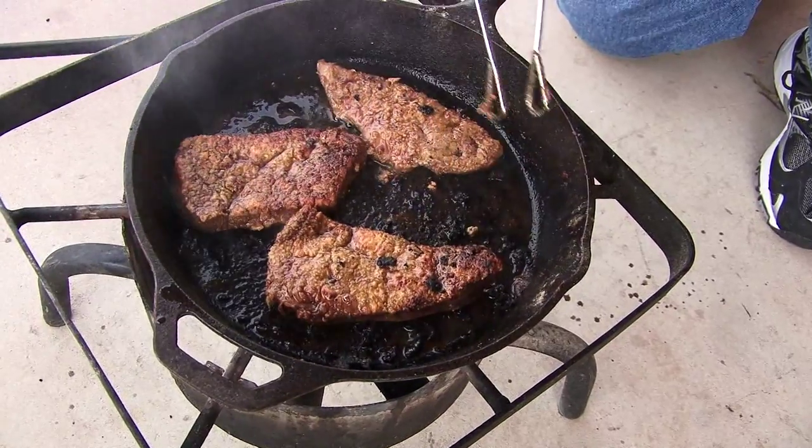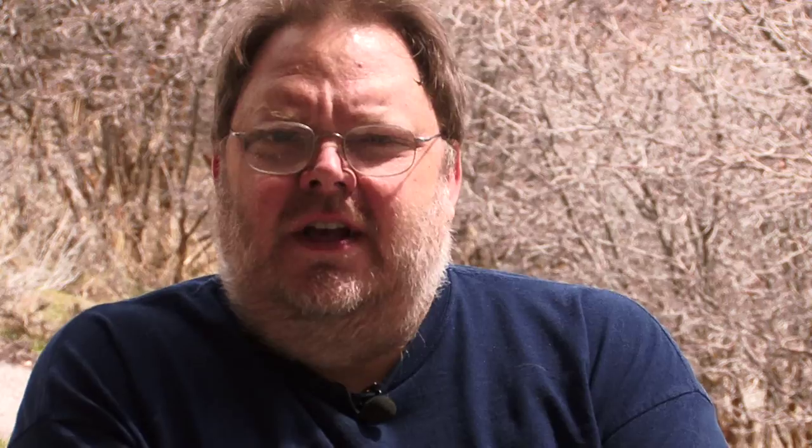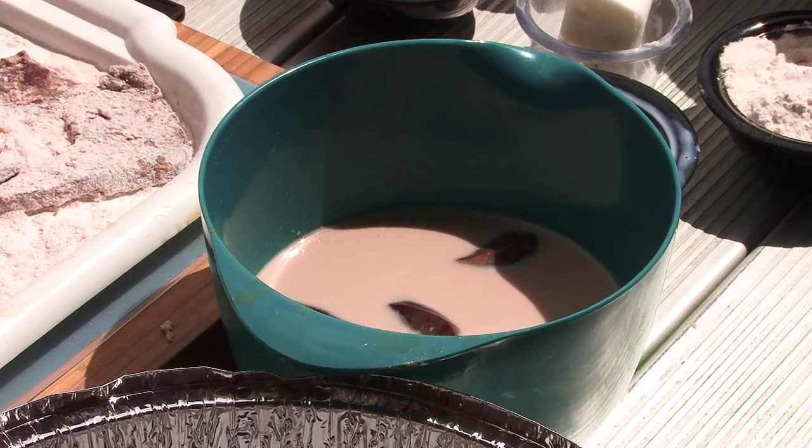I found out that liver and onions for people — I think it's just kind of like seafood. They either really like it or they really hate it. So if you're a hater, stick through it. You'll get through it and I think you'll enjoy it. I'm going to teach you another little trick about cooking liver and onions.